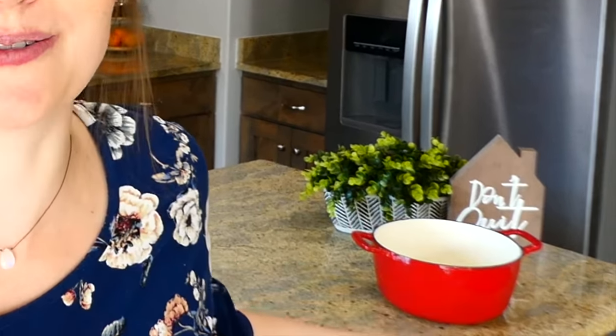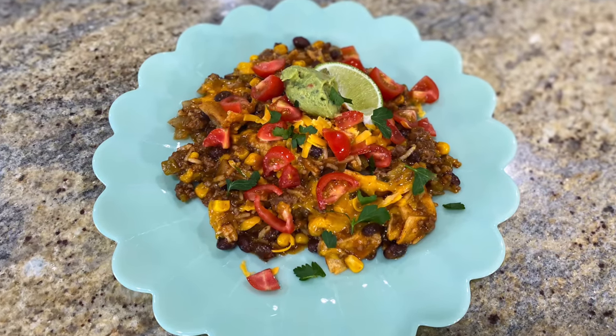Hey there, welcome back to my kitchen! Today I'm so excited to show you five new dinner ideas that pretty much only require one pot to throw together. These dinners are so simple to make — I really hope you enjoy them. Let's go start cooking!